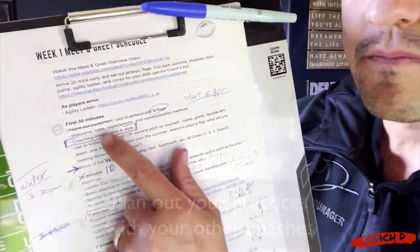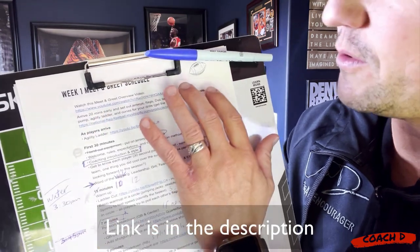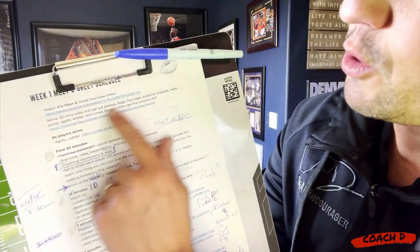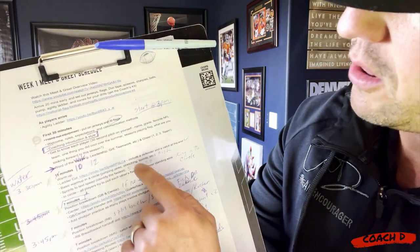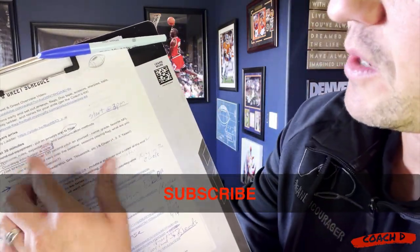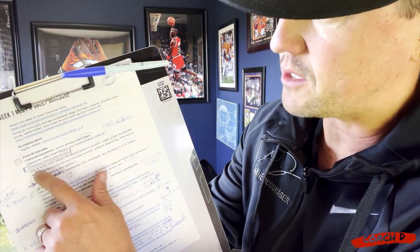Because Sammy, my niece, is coaching with me, on Tuesday we decided - it was actually her idea - let's get together and plan it out: who's going to do what. At the top I give you a link to a video that walks you through the meet and greet, so if you've never seen that, check it out - I'll put it in the description below. I tell you what kind of equipment to bring, about my favorite the agility ladder, and all of them have links to different drills throughout.